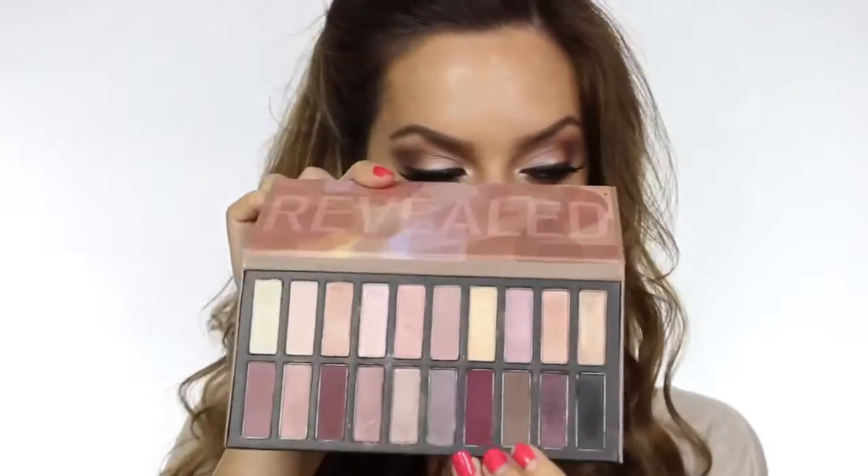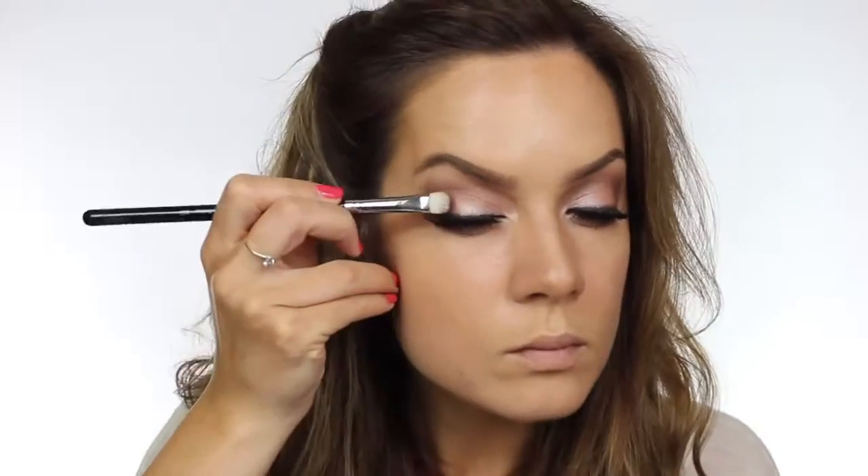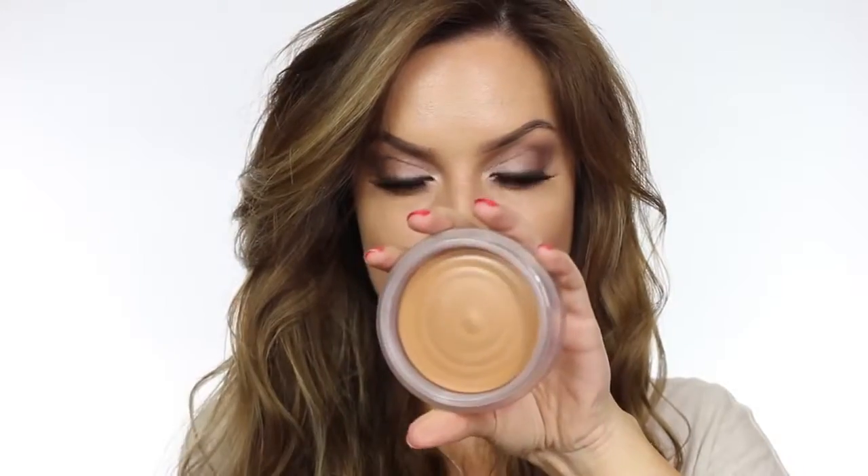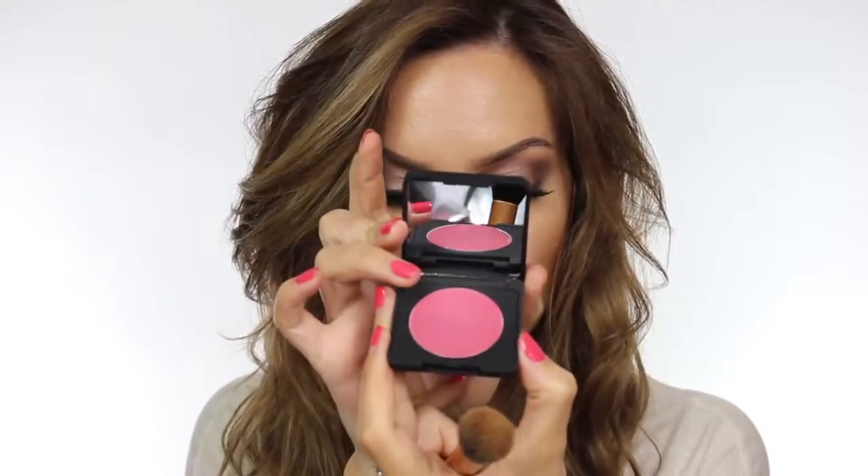I wanted the eyeshadow to be a touch darker, so I'm going back in with that matte brown and applying it from the outer corner, then blending it across just two thirds of the way. To bronze my skin up a little I'm using my Chanel Soleil Tan de Chanel bronzer, applying that in the hollows of the cheeks. Then just above that I'm applying a cream pink blusher by Boutique, sold in Sainsbury's — it's lovely, highly pigmented and goes on so smoothly.